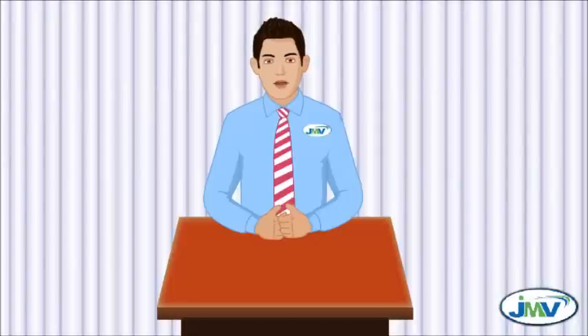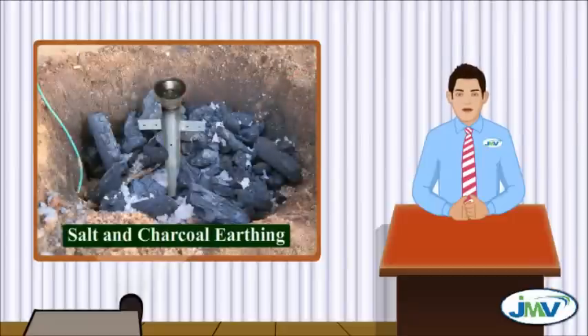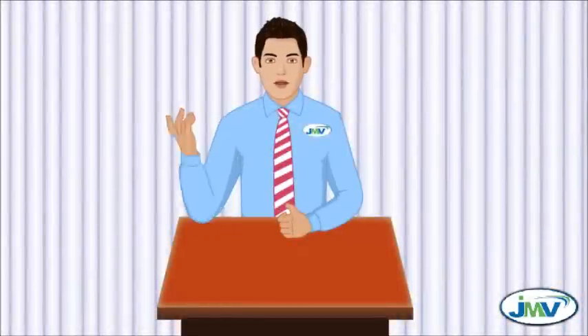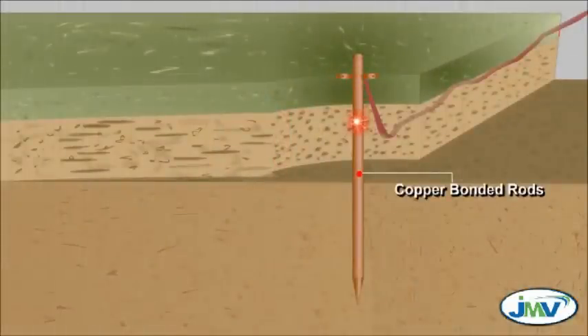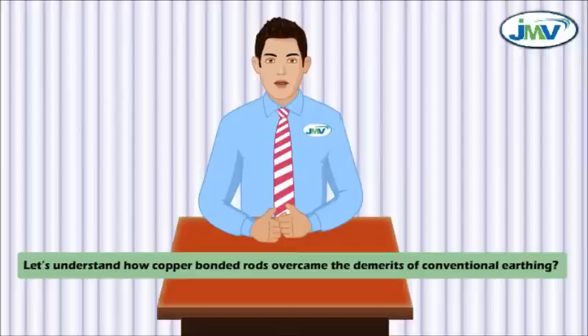Today, due to lack of information and awareness, we mostly use conventional earthing of salt and charcoal solution, which has its own demerits. However, with time, we have more advanced and globally accepted earthing systems available in the market known as copper bonded rods, which have overcome the demerits of conventional earthing. Let's understand how copper bonded rods overcame the demerits of conventional earthing.